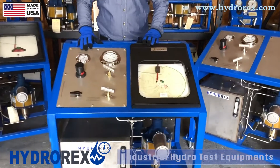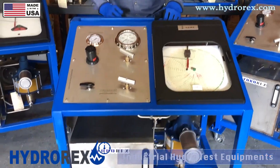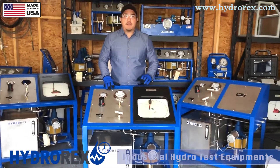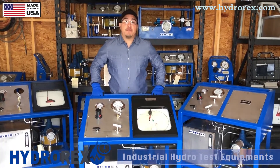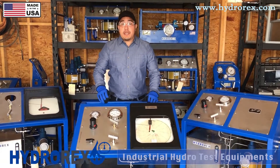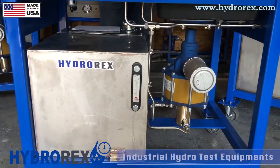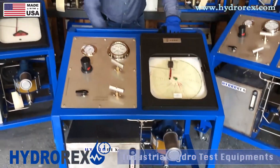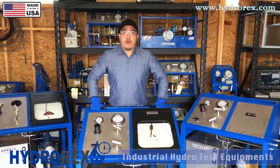Today we have a Hydrorex test cart from the TC series, which includes a chart recorder and a liquid reservoir. This is a custom model for a customer; we also have a standard model. This is a 10,000 psi max pressure test cart with 1 liter per minute flow. This test cart has an air-driven liquid pump with a 20-gallon reservoir tank, which can be used for water, hydraulic fluid, or any liquid or fluid that the customer requires. It also comes in different sizes — from 1 to 20 gallons, depending on your quantity required.